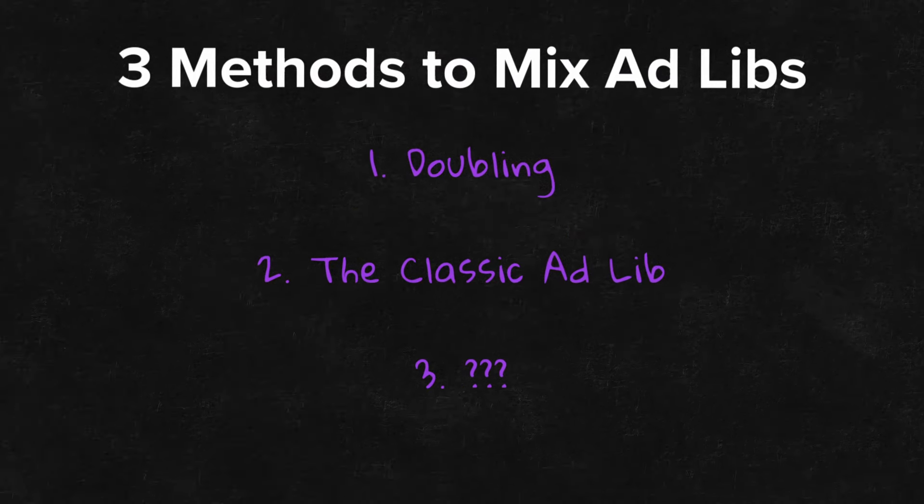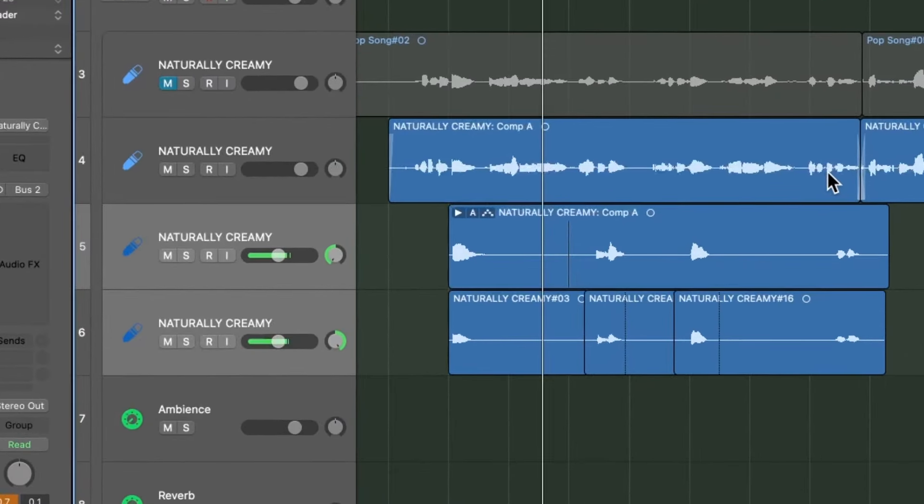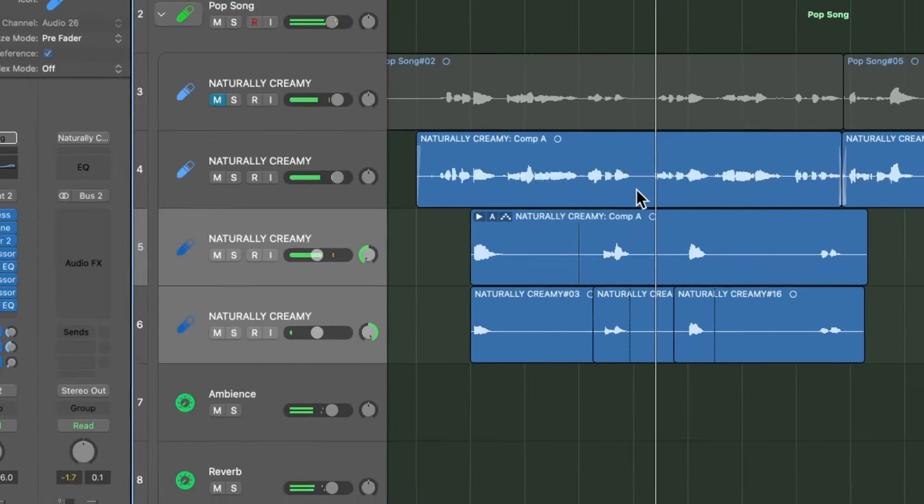Now comes a method I use for some more creative and unique sounding ad-libs. You can do this second method in one of two ways. In the first way, you'll find the gaps of a vocal and sing words or phrases related to the song in the empty spaces. For example, right here you can hear that the vocal takes a pause for a second and the song doesn't have anything else playing.